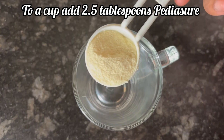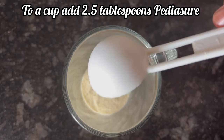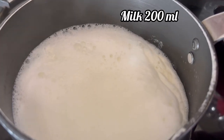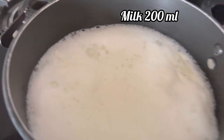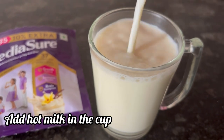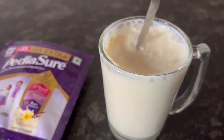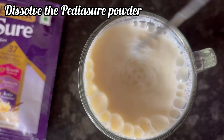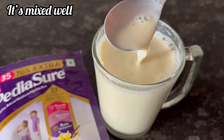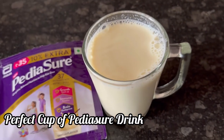To make one serving of Pediashore, take a cup and add 2 and a half tablespoons of the Pediashore powder. Here I have boiled 200 ml milk. Now adding the hot milk to the cup. Just mix it well and dissolve the Pediashore powder nicely in hot milk. Here it is mixed well and our perfect cup of Pediashore nutritional drink is ready.